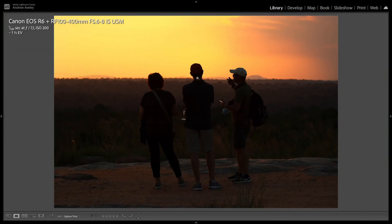Another silhouette — pin pin sharp. Underexposing, lots of detail. No issue with the focusing or the speed of the lens.